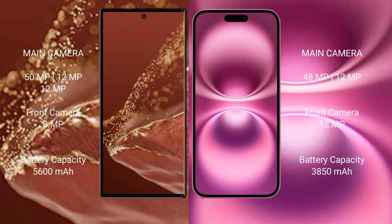Huawei Mate XT Ultimate features a triple rear camera setup: 50MP plus 12MP plus 12MP, plus a 12MP periscope camera, and an 8MP front camera.